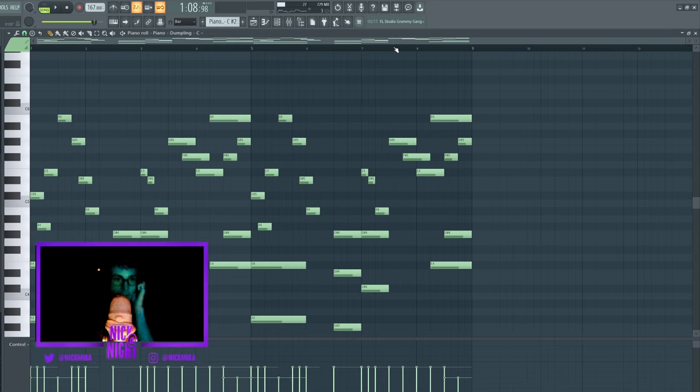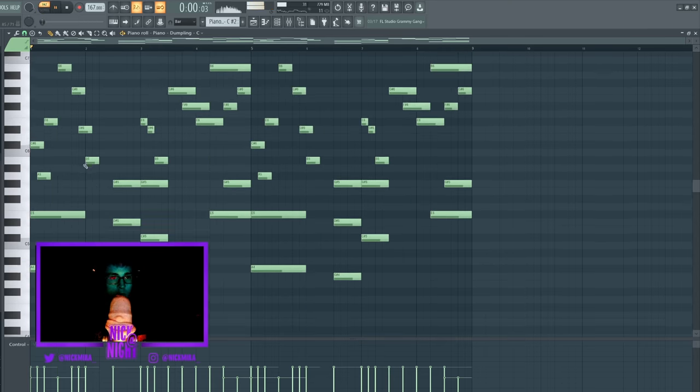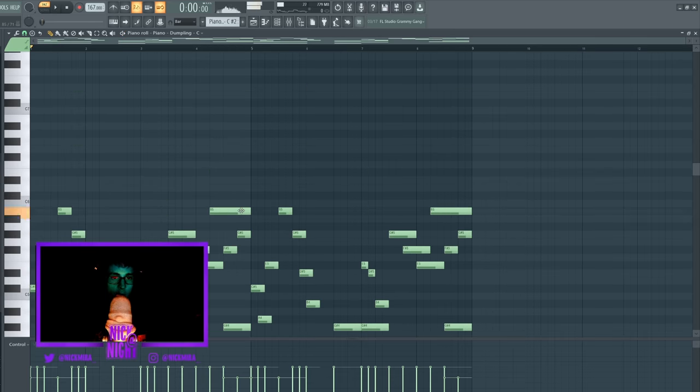And now for this last piano melody right here, I'm going to pitch it up an octave. Actually, I'm going to keep it down here — I'm just going to add some higher notes.